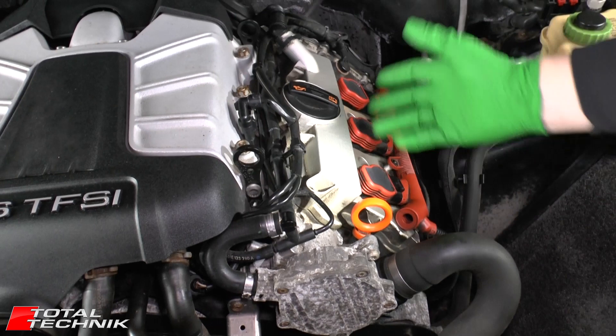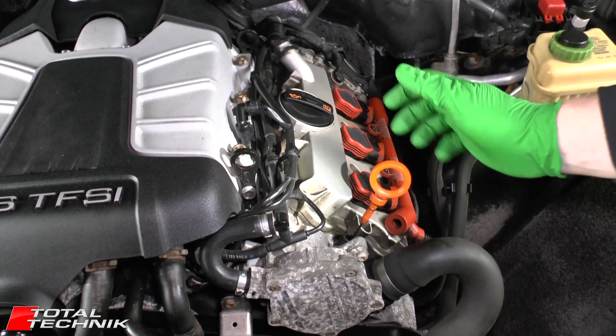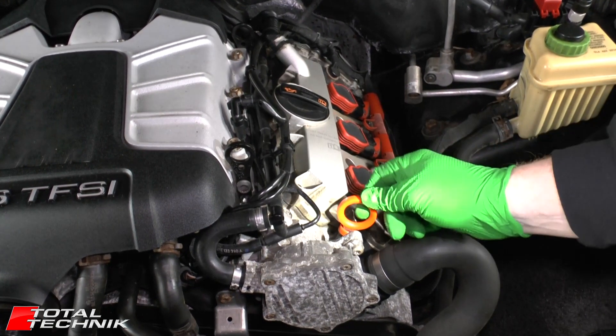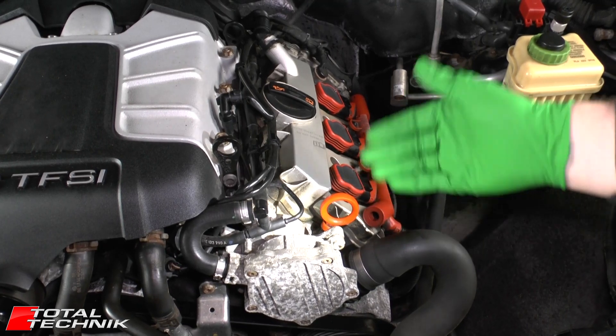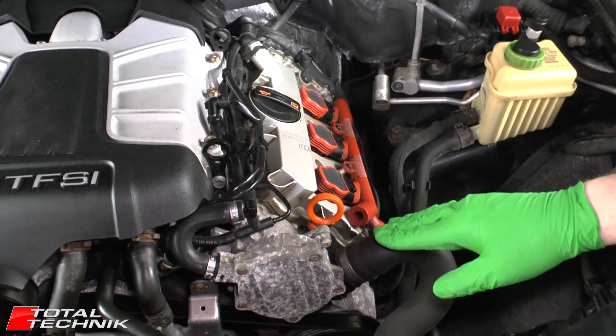Same thing as the other side — we've got three coil packs and three spark plugs. We have a dipstick on here as well. Not all 3 litre petrols of this age have a dipstick; Audi have replaced it and you have to look the oil level up on the onboard computer system with no dipstick. Thankfully on this one there is one, which makes life a little bit easier.